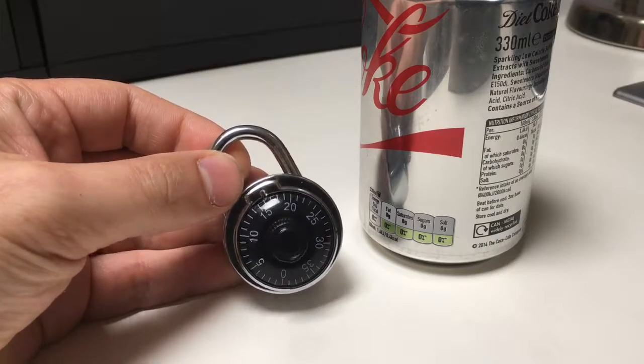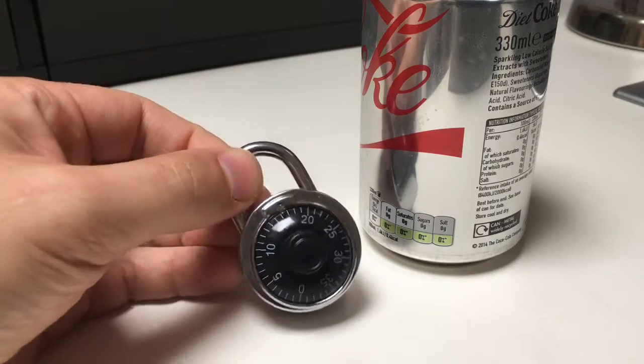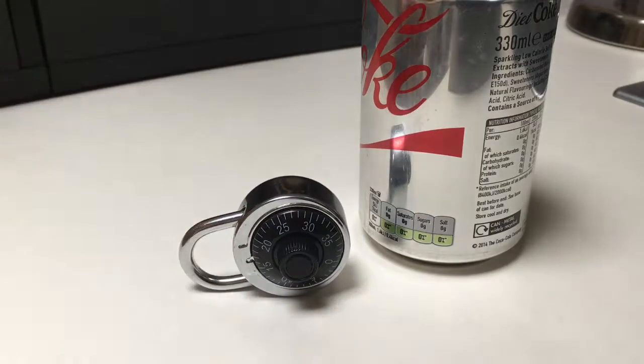A friend of mine, when he saw this, said 'oh, you can't pick that.' And I was like, why not? And he said, well, there aren't any pins — you can't put your picks inside. And I said, I think there's probably at least two ways I can get into this. Let's give it a go.